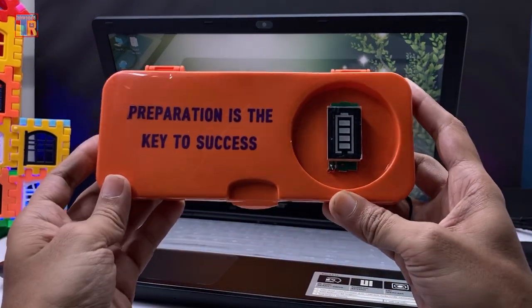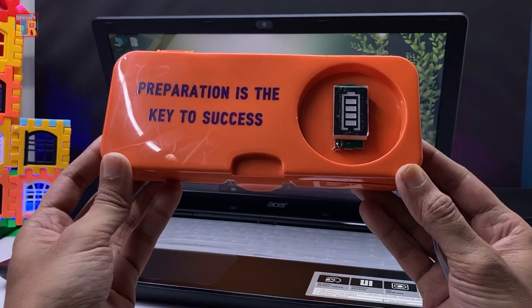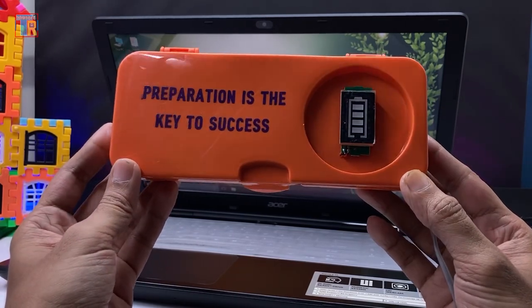So I made a new power bank or UPS for it. And not only that — this gadget has multiple functions which I am going to show you.